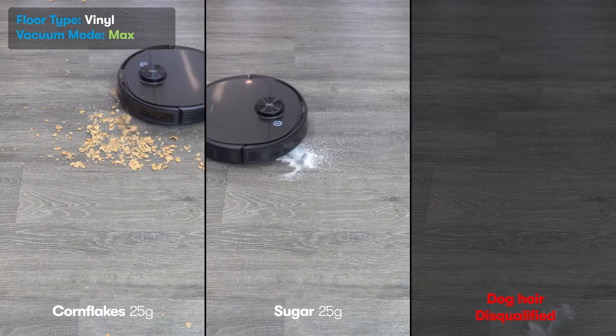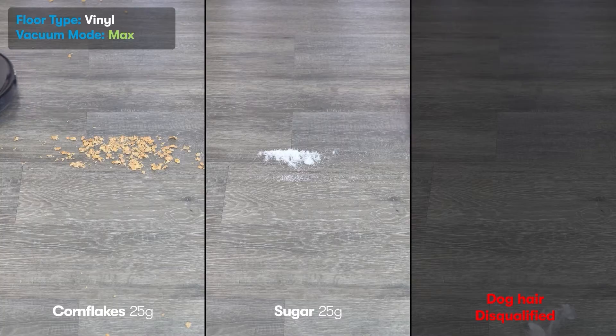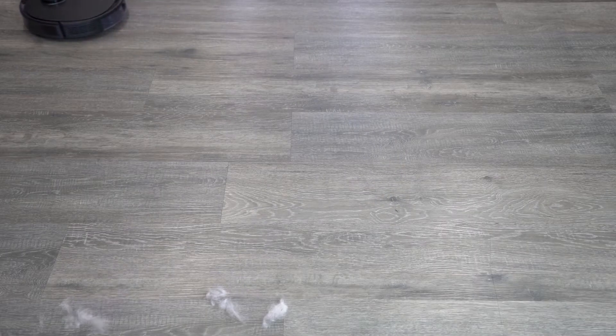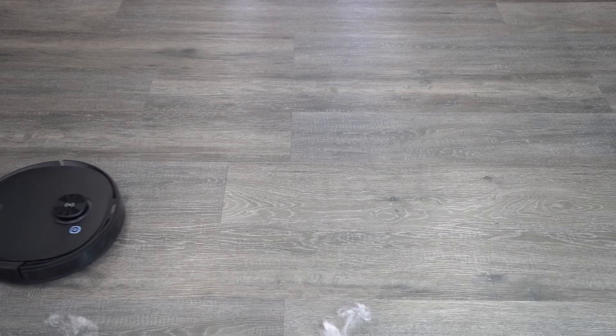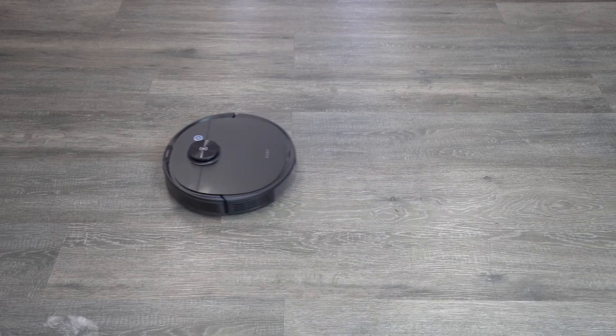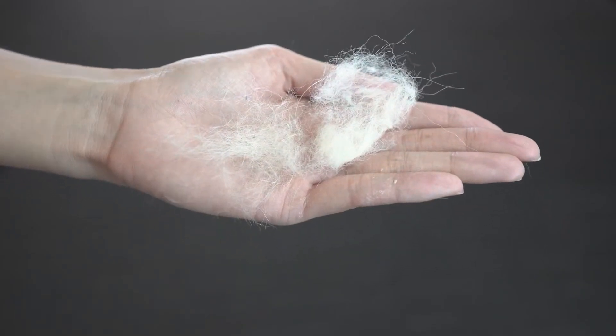Again, we see movement with the flakes in the test area, and sugar has worked much better. Vacuuming pet hair is tricky, especially on vinyl flooring. The higher the suction on the D-Bot Neo, the more air pressure that gets released from the vents, which then pushes the hair further away. This is what's left over on most settings.